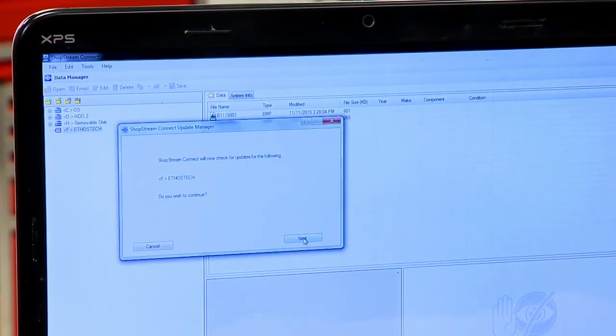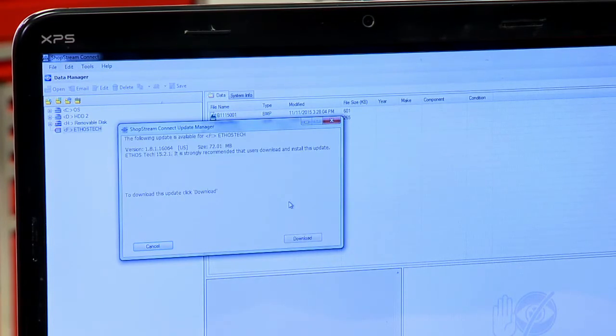It asks, do you want to continue? Hit Next. It's going to go out to the internet, check the server, and see if there is an update available for the unit — and it should report back. There we go, there is an update available for it.